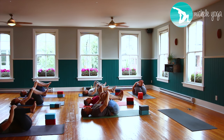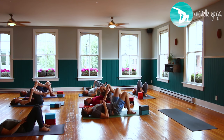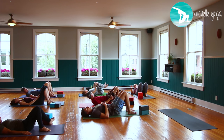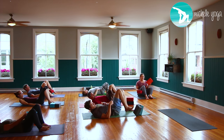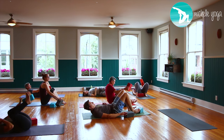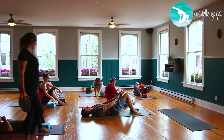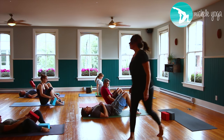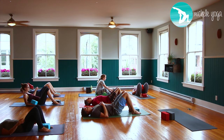Let your feet come down one at a time. Take your two blocks and put one block between your thighs at medium width, and one block between your feet at medium width. Then bring your feet nice and close to your seat.